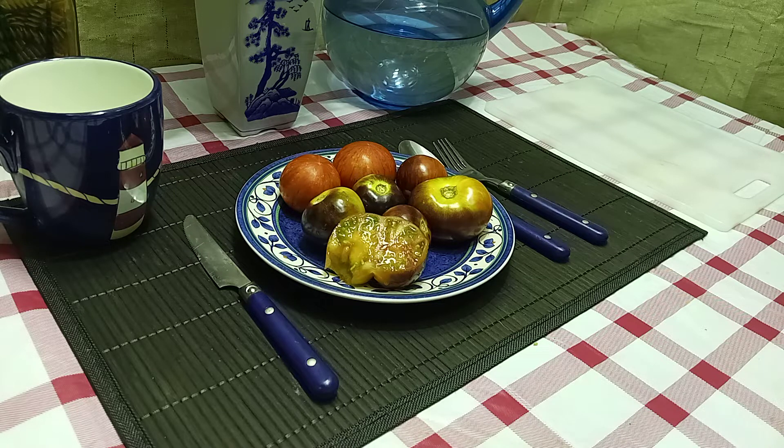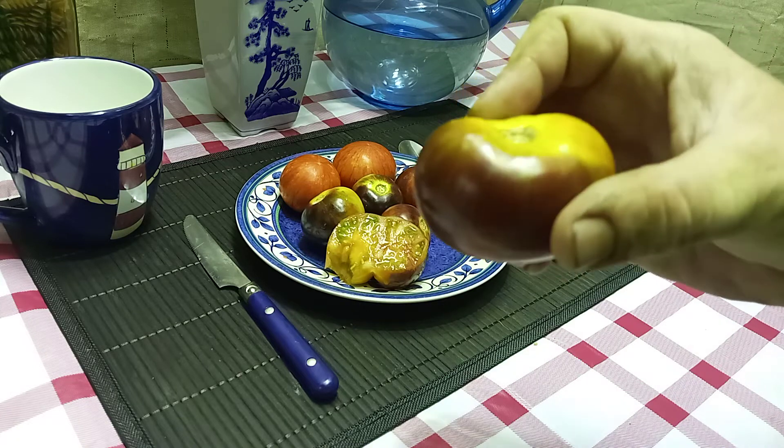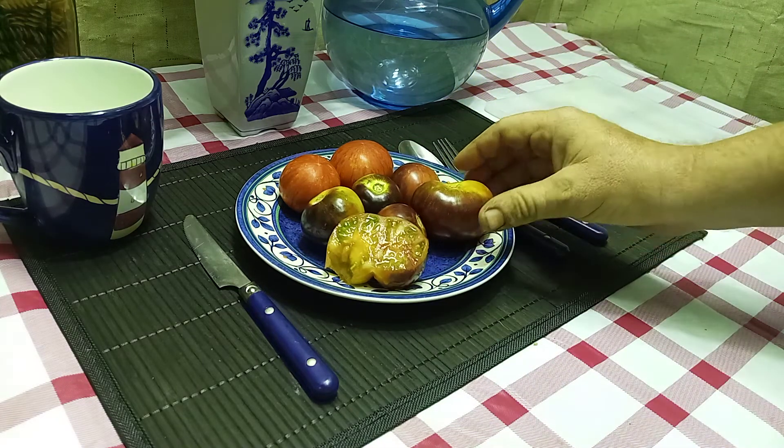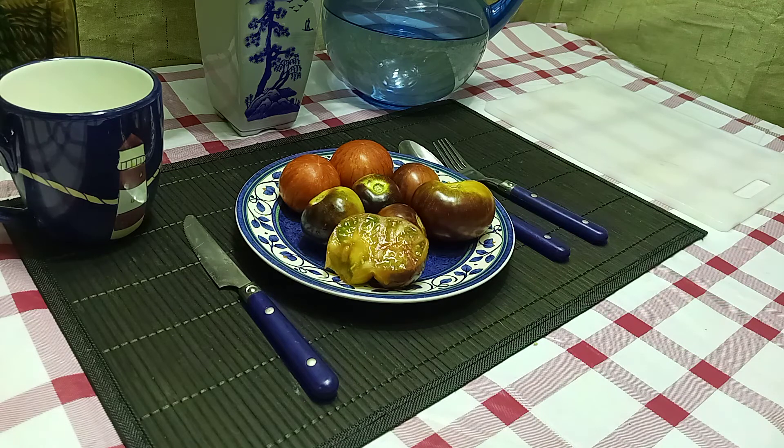Definitely worthwhile growing if you like more of a balanced, fruity type flavor in a tomato, and also if you like antho tomatoes. Be sure to put them in the sunlight — that's what brings out the antho. Antho tomatoes are also good for you because they're high in antioxidants.